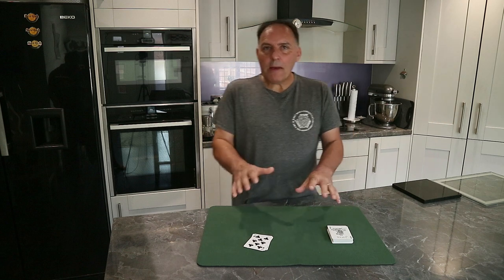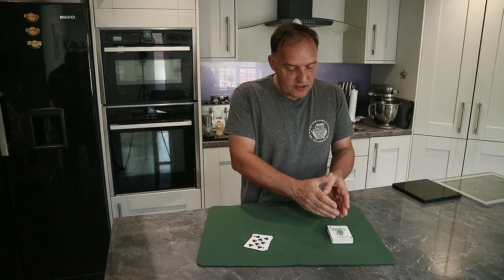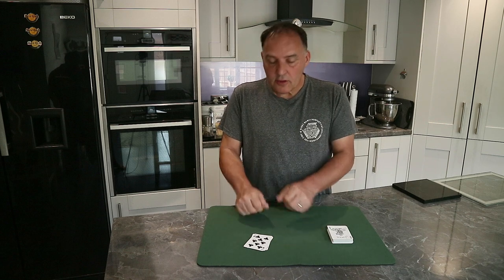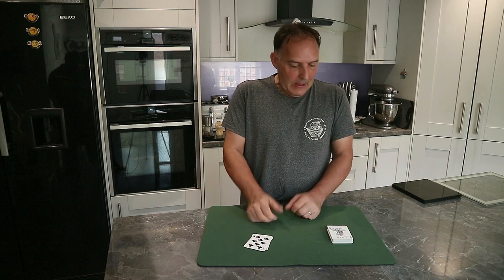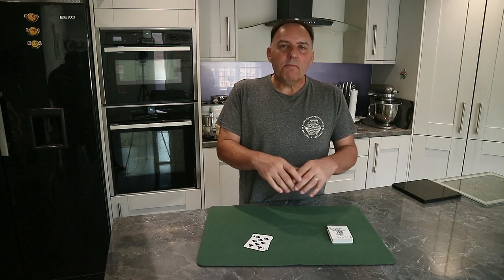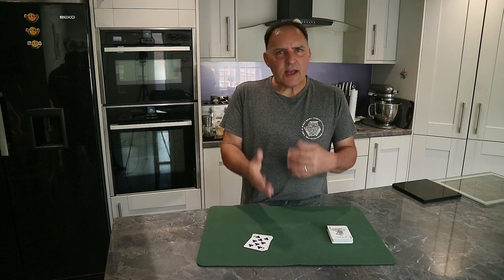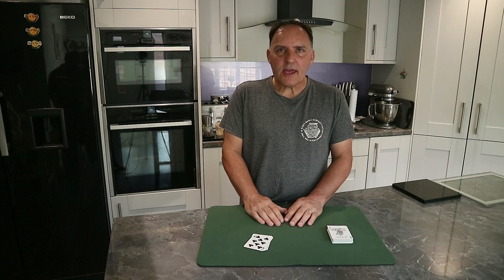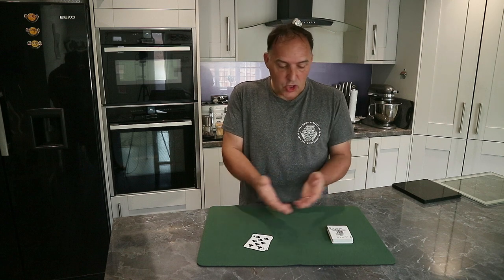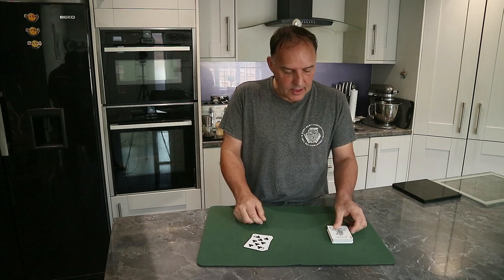You can end the performance at that point - they've seen two transpositions of two cards from the pack to your hand of cards, and I think that in itself is a great performance. With the gambling theme you might want to come up with something different, or even some other kind of trick - maybe two chosen cards jump back to the pack or something like that.